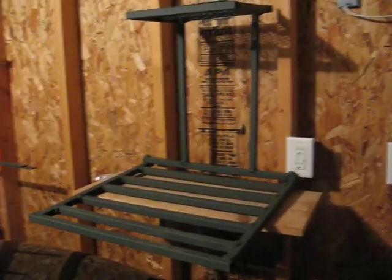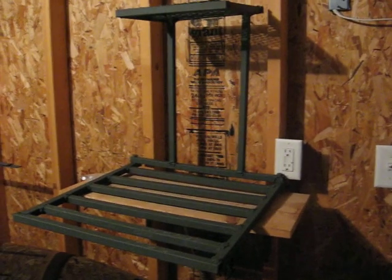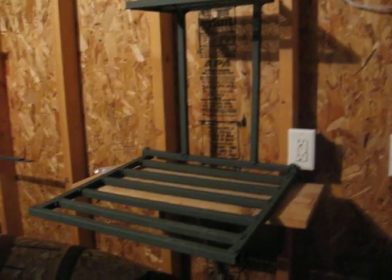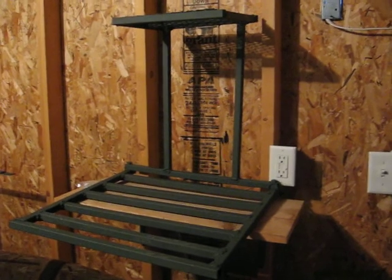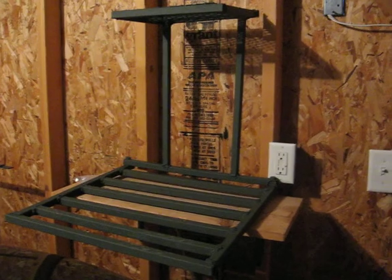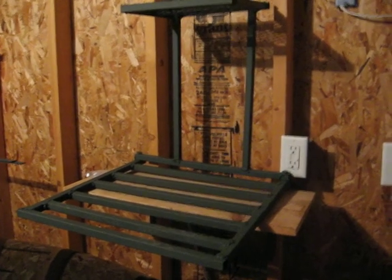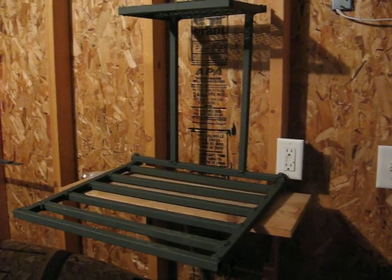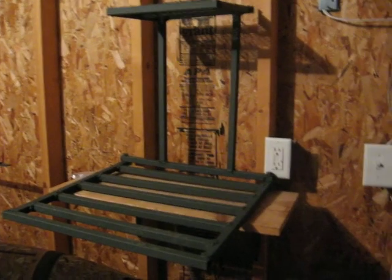I made this in a metal technologies class at school. Another reason I did it was because I went on Google, YouTube, places like that, and you can't really find plans to make a tree stand out of box tube — like actual plans.